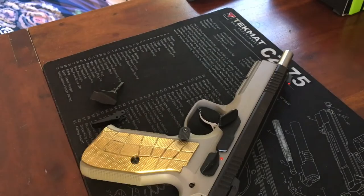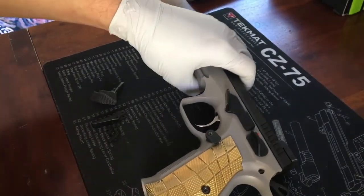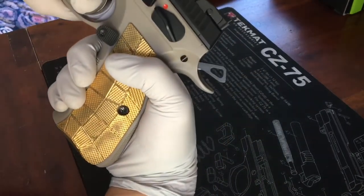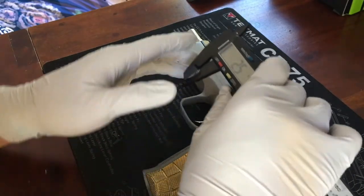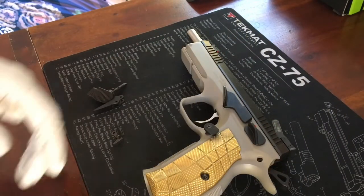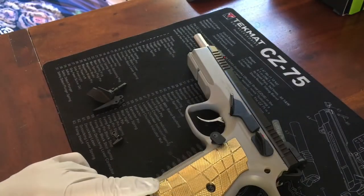Now I want to measure the single action reset and play. There's about two and a half millimeters of play and seven point four millimeters of reset. That's the baseline we're trying to improve.